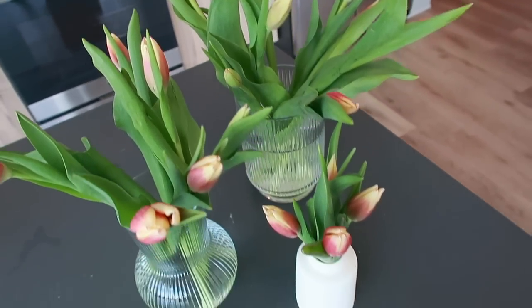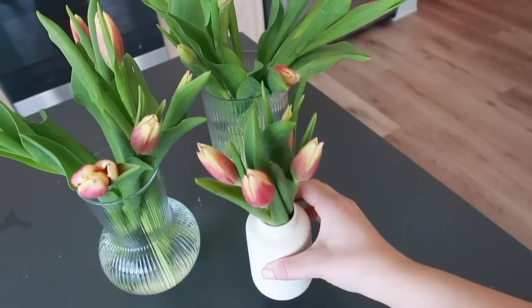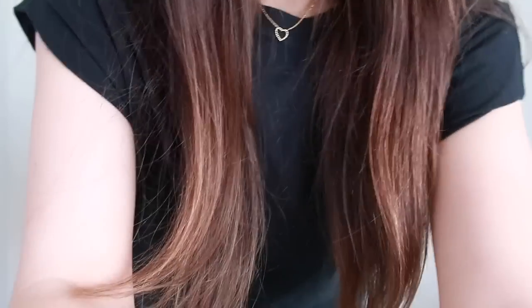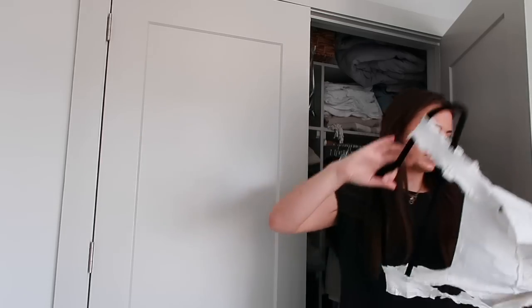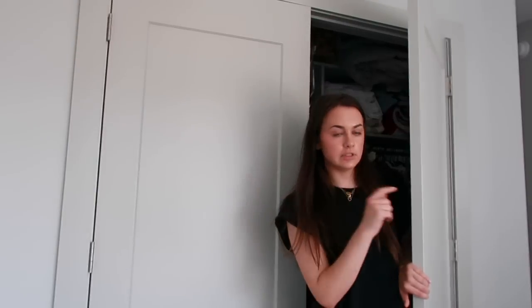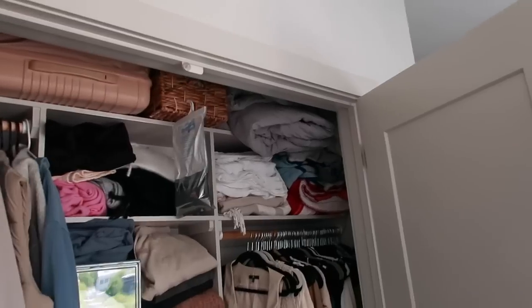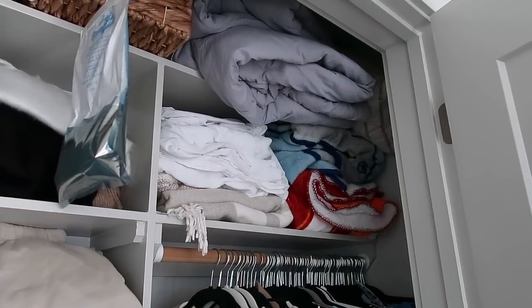I usually get seven to ten stem bouquets but I've been getting 20 stems lately and dividing them into multiple vases so I can put flowers around the apartment. The next day I'm going to rapid-fire go through the guest room closet, which has all my spring and summer stuff. I'm a little scared to see what's in here. This door doesn't open all the way so I'm kind of trapped. Let me knock this out in about 10 minutes and see what I can get rid of.